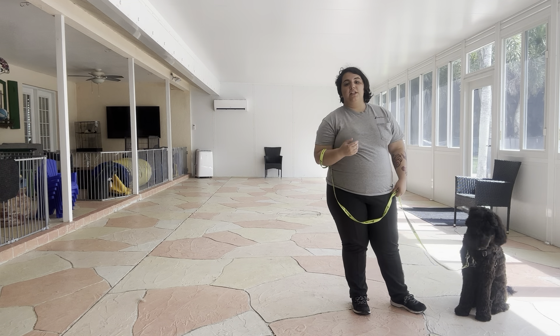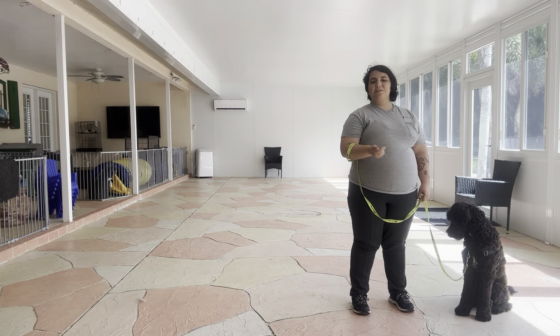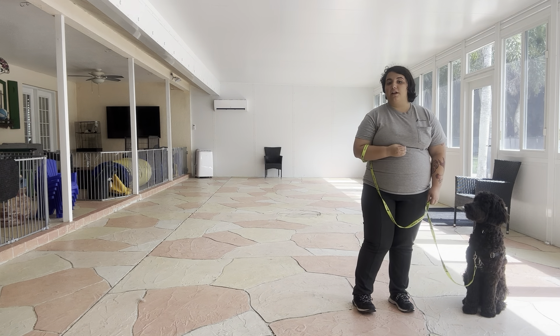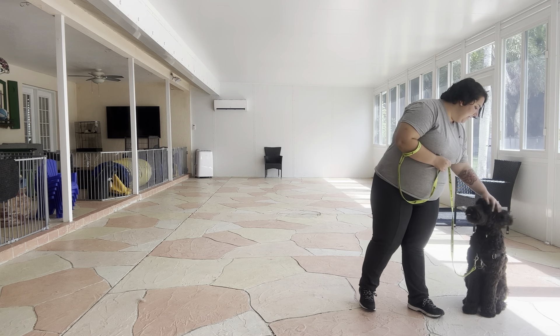But for today, really nice job from Tux. Even though I did have to give him a couple of vocal corrections just because he was pulling a little bit and dragging a little bit, for a puppy his age I'm definitely very impressed. He's doing wonderful — really nice practice session with Tux today. Good job, buddy!